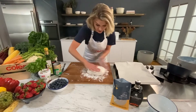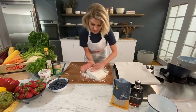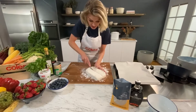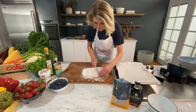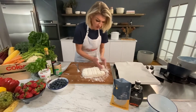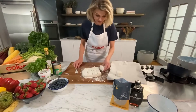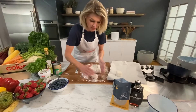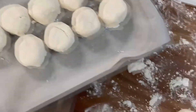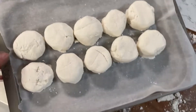Pat that into a rough rectangle. My nan used to cut scones with a cutter, but it ended up wasting a bit of dough or overworking some of it if you tried to reuse the leftover bits. So I think just patting it into a rectangle and then cutting it works well - you can make them as big or small as you like. Cut them out and then roughly shape them with your hand. Pop these onto a tray, just really gently put them into a round. Put them close together on the tray and they will push into each other and help each other rise up in the oven.